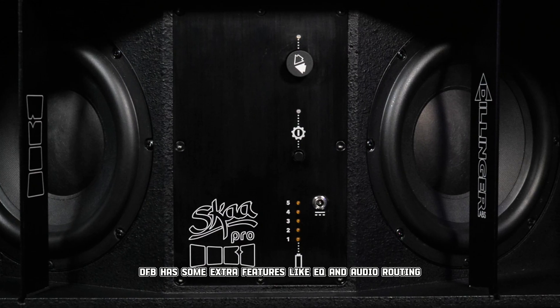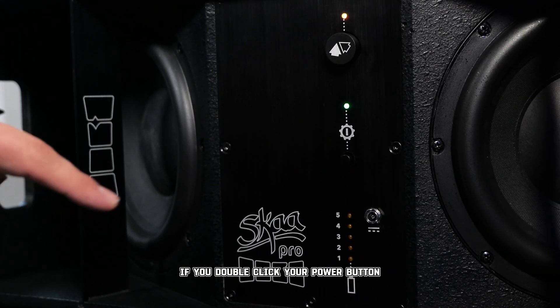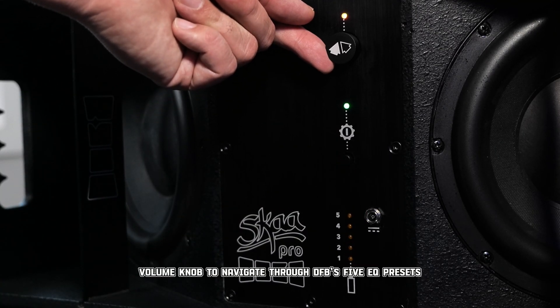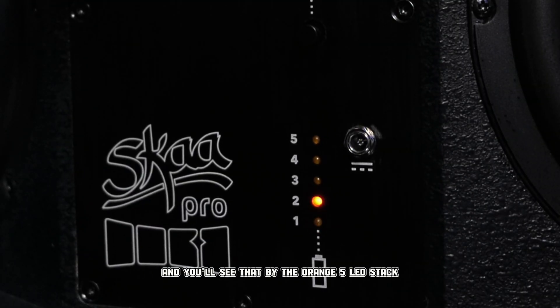DFB has some extra features like EQ and audio routing. If you double click your power button, you'll enter EQ select mode. You can then use the volume knob to navigate through DFB's five EQ presets, as shown by the orange five LED stack.